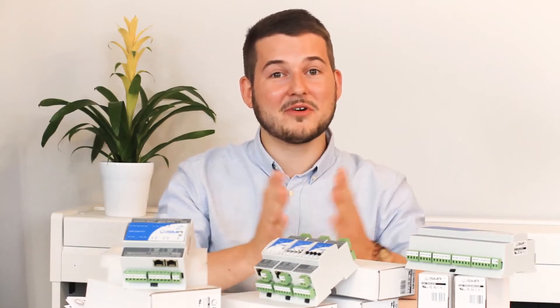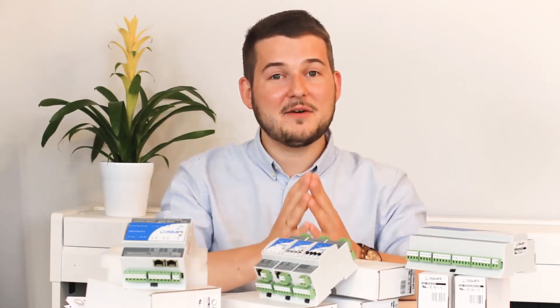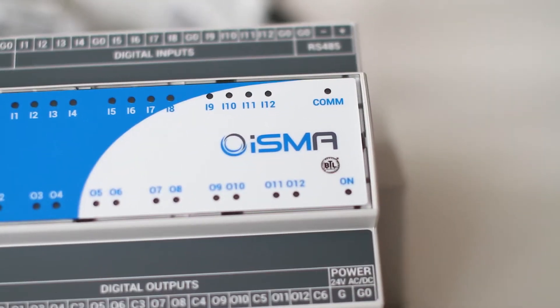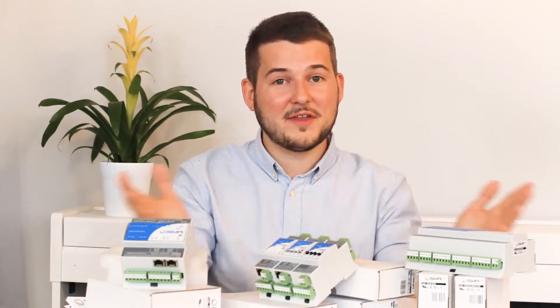Hi, it's Pavel from Global Control 5. Today we'll talk about the standard of inputs and outputs in the ISMA products family.